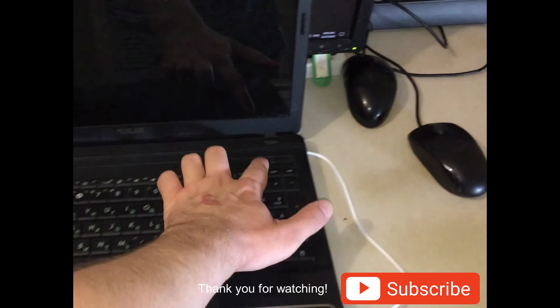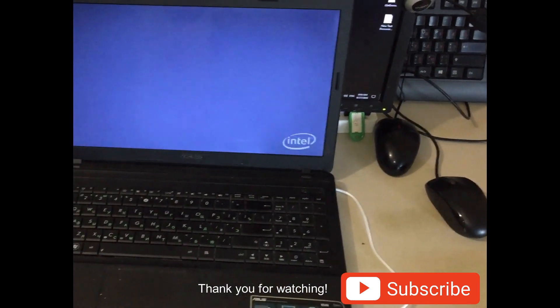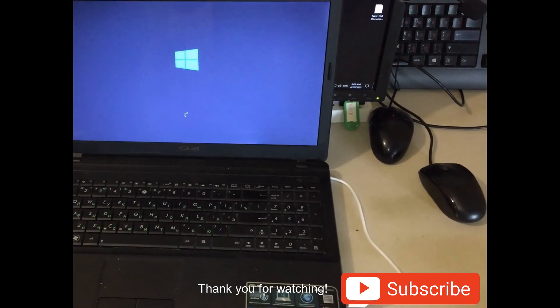Thank you for watching this video and please subscribe to the channel. See you next time. Goodbye.